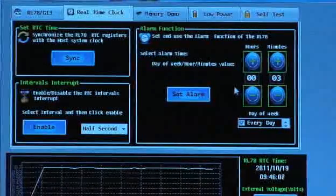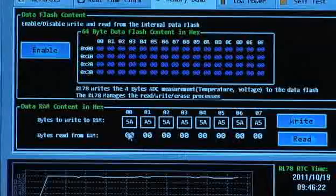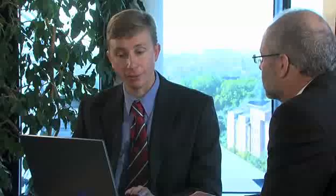The third tab is a memory demo. Here you can see the flash segregated in 64-byte segments. You can protect some of the flash and some of the RAM, and you can demonstrate that with this demo.